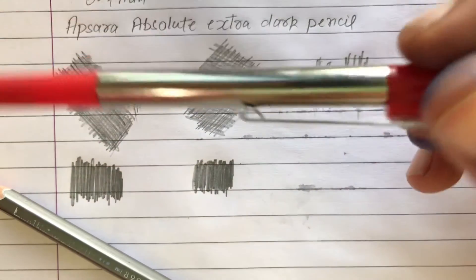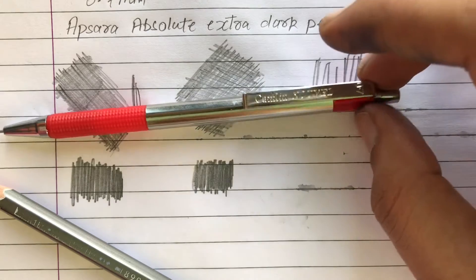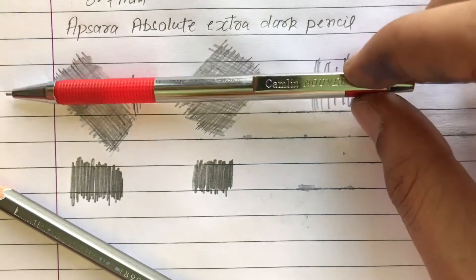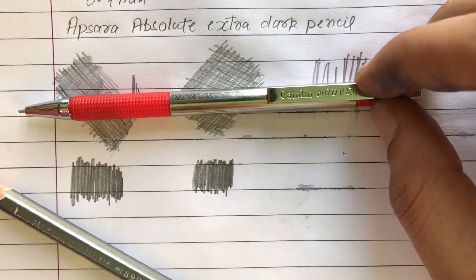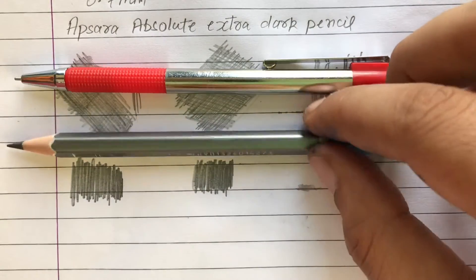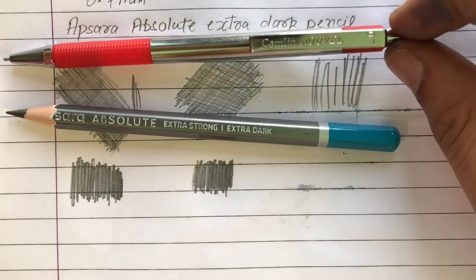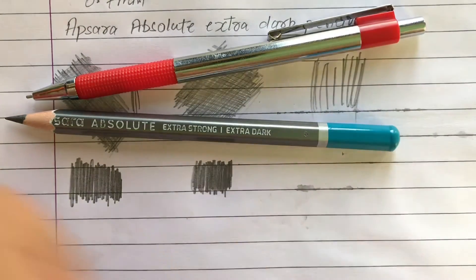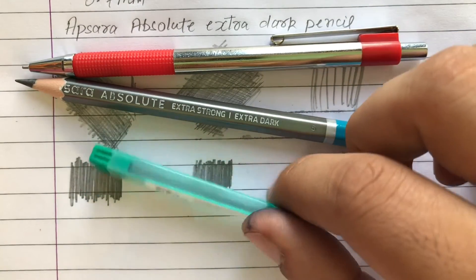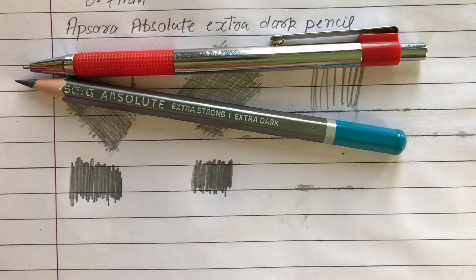The issue with the mechanical pencil is that it is not a strong thing — it's very delicate and the mechanism inside is also very delicate; it can easily break. So you have to be careful when using it. I recommend carrying a traditional pencil with you whenever you go for an exam, because it is not easy to find these pencil leads and they are expensive compared to a traditional pencil.